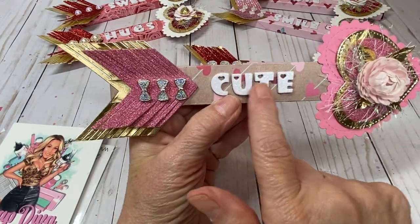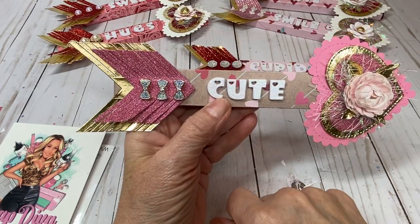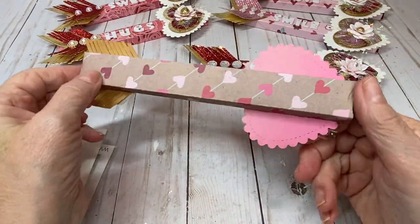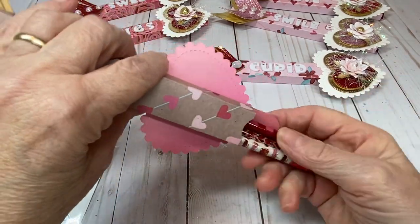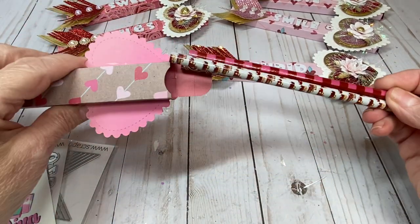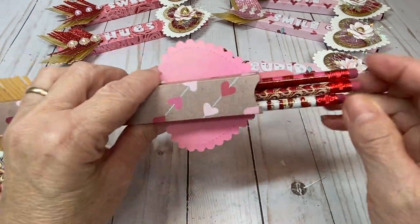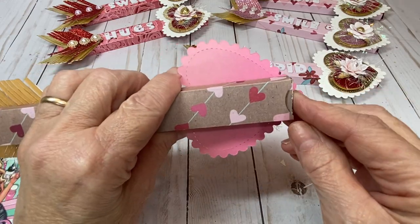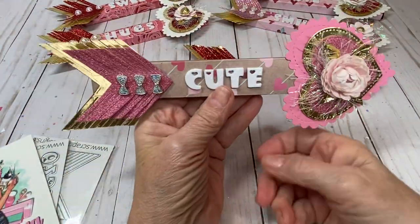I used the mini heart alphabet die and spelled out the word 'cute' — that is completely adorable. And when you turn it over, this opens up and your arrow holds pencils. Isn't that perfect for a classroom Valentine exchange or party? I think it's adorable.